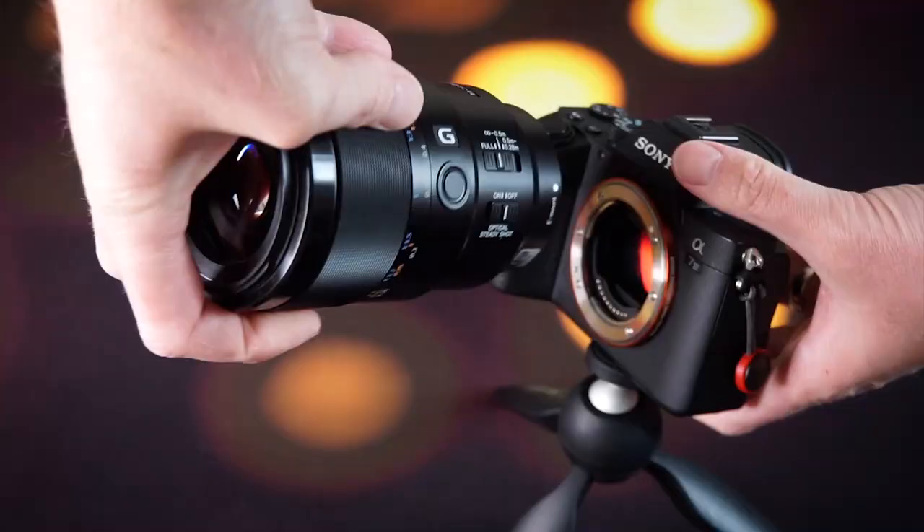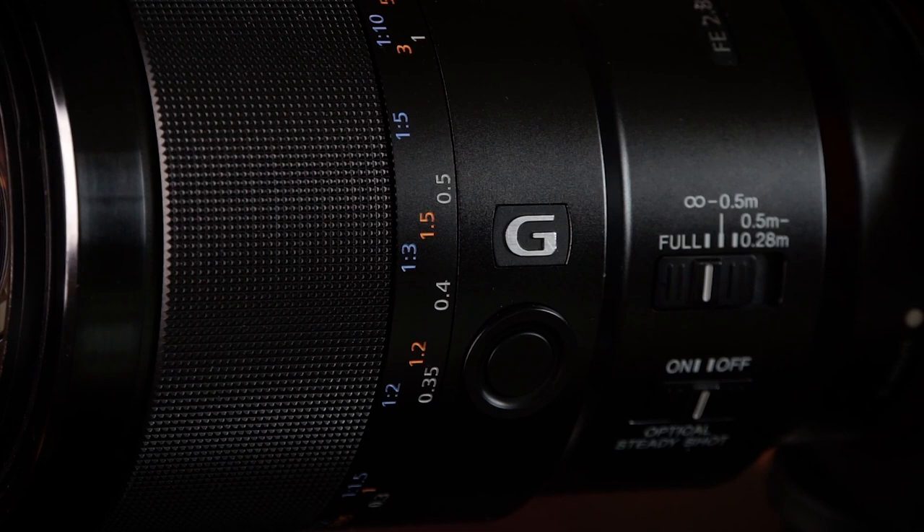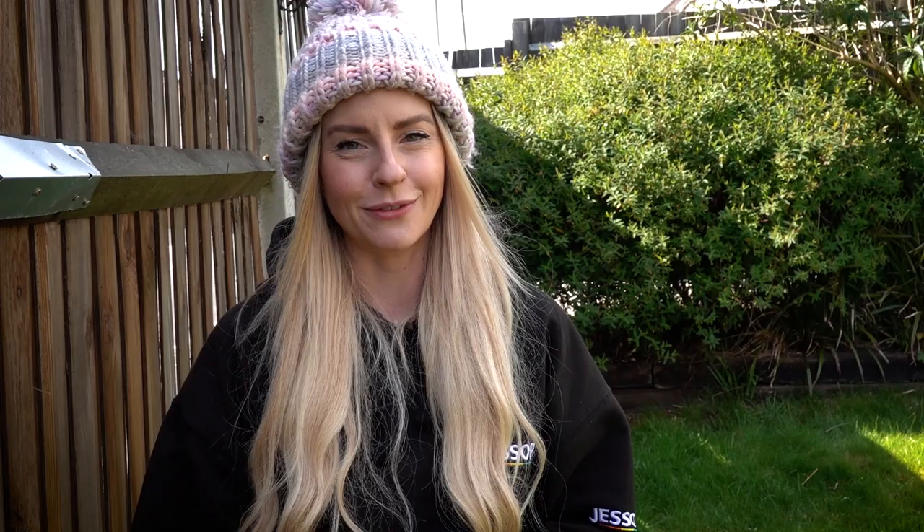Hope you've found those tips useful, and if you want to get into macro photography it's worth investing in a macro specific lens. This will not only help when it comes to focusing but also the sharpness of your overall image. Head over to jessops.com to shop their range of new and used lenses, and if you've enjoyed watching don't forget to hit like, subscribe, and smash that bell icon so you can stay up to date on all of their latest content.